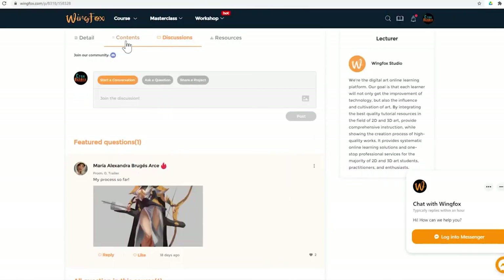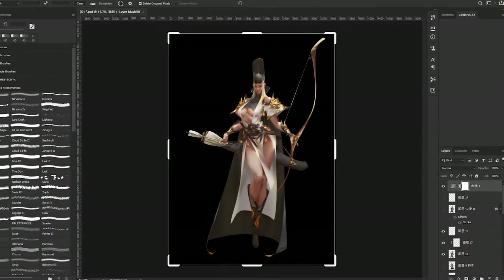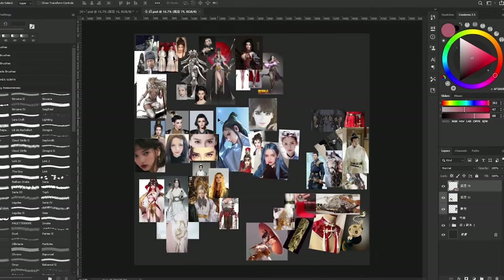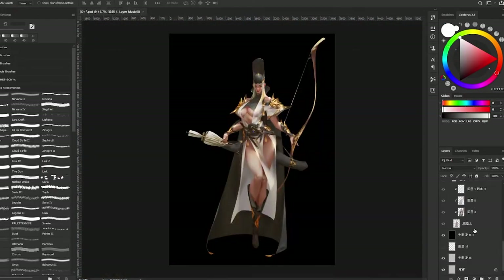The course comes with two downloadable files. One file will contain the PSD files used in the course, and the other will have the lecturer's brushes. Now let's take a closer look at these files. As soon as we open the downloaded files, we can see the course comes with two PSD files. One PSD file is the reference board Danya used and will be explained in the early videos. The other file is the actual illustration.